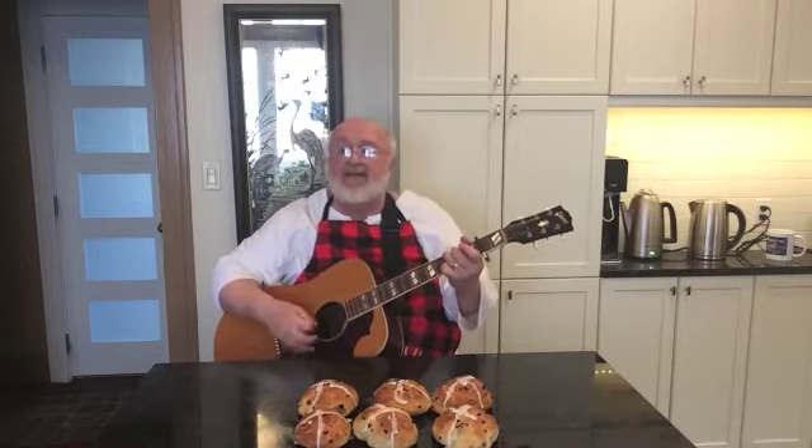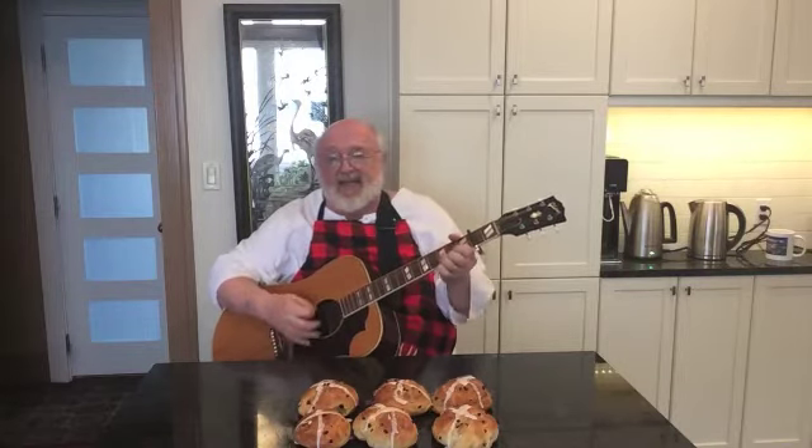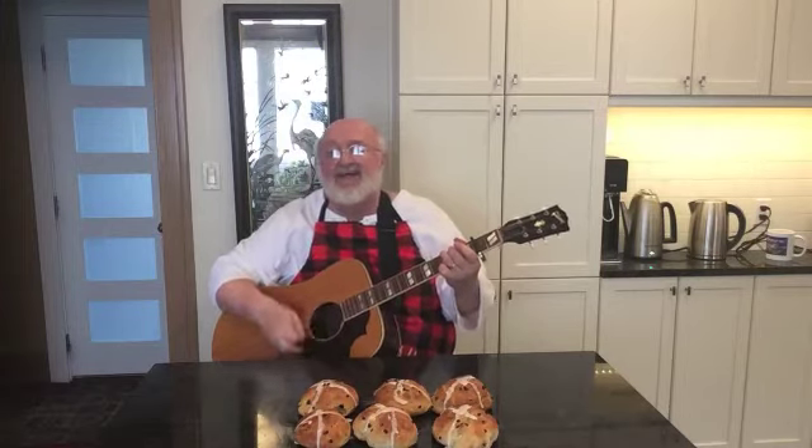The chorus goes like this — I'm going to sing a line and I want you to sing it back to me. Yezu, Yezu, fill us with your love. Show us how to serve the neighbors we have from you. Now sing that back to me: Yezu, Yezu, fill us with your love. Show us how to serve. The neighbors we have from you. Let's sing the chorus all together: Yezu, Yezu, fill us with your love. Show us how to serve the neighbors we have from you.